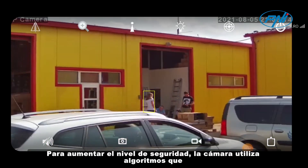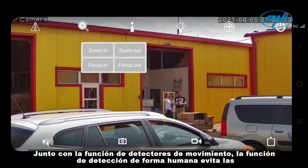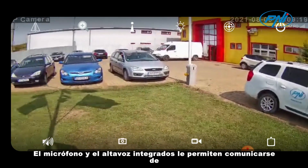To increase the level of security, the camera uses algorithms that compare images in order to identify the human form. Along with the motion detection function, the human form detection function prevents false alarms caused by the movement of vegetation or animals.